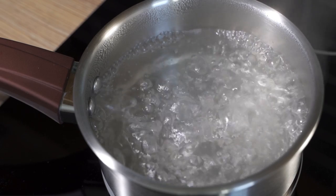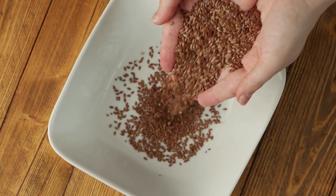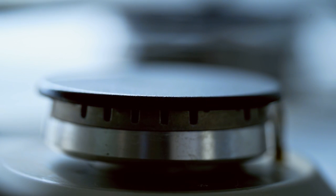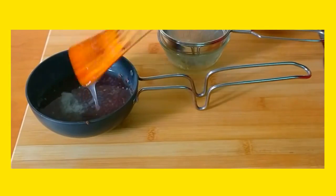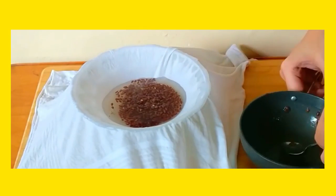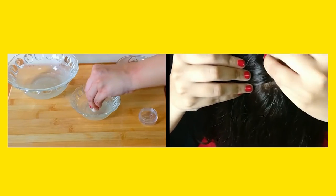In a pan, heat water. Add 2 tablespoons of flax seeds to it. Let the water come to a boil. When the consistency starts to change and water comes in gel form, turn off the stove. Let it cool for some time. Using a cheesecloth or any other draining material, drain the gel in a container. You can apply the gel before heating your hair — it will help to prevent your hair from burning.